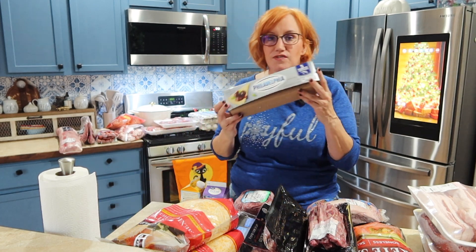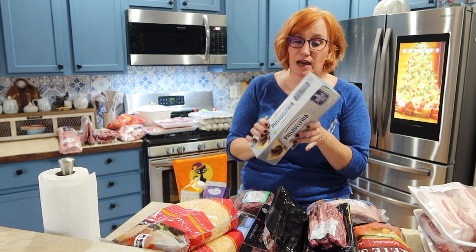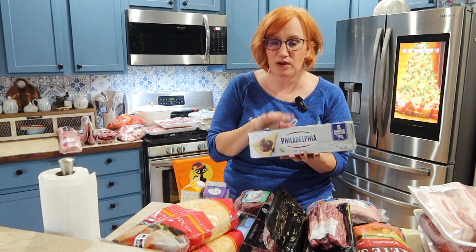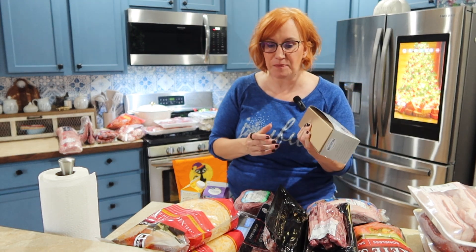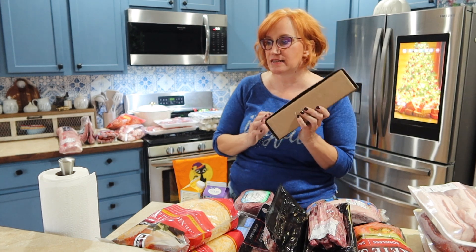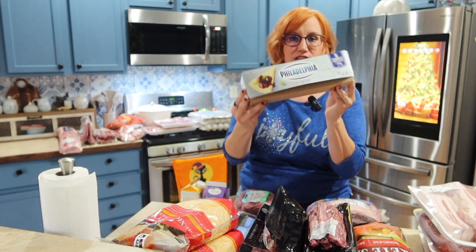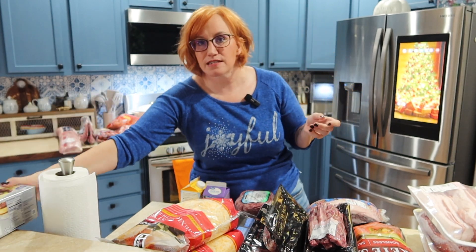So I'll start out — I got this from Costco. This is a ginormous thing of Philadelphia cream cheese. I don't eat a lot of cream cheese, but Thanksgiving's coming up and I want to make a keto or carnivore cheesecake for dessert. I also started making a couple other things with cream cheese in them, so it just made more sense to buy this big huge box because I am going to be using it.